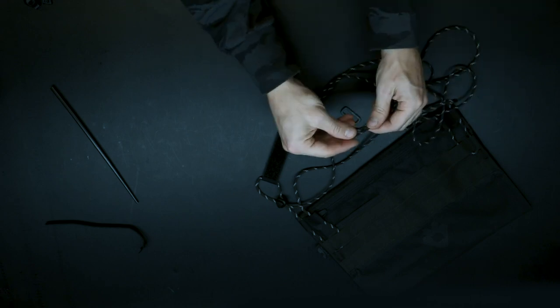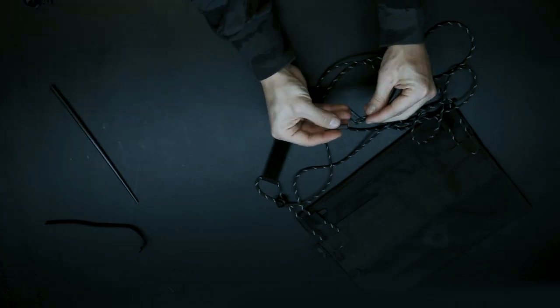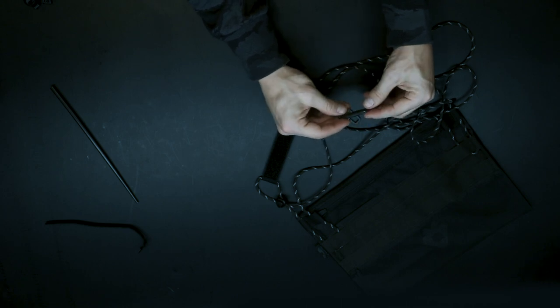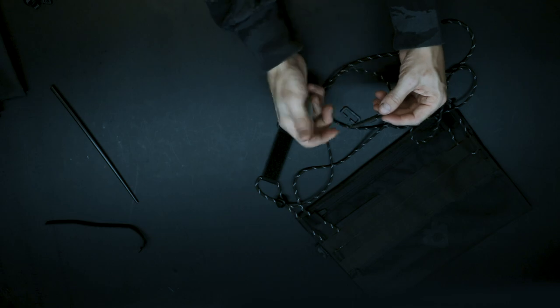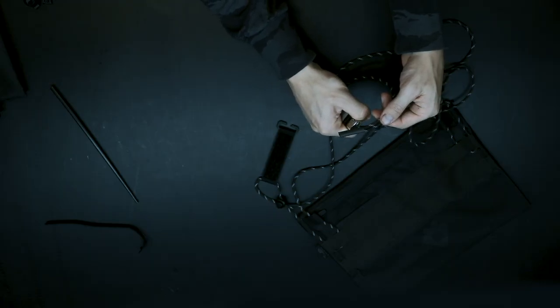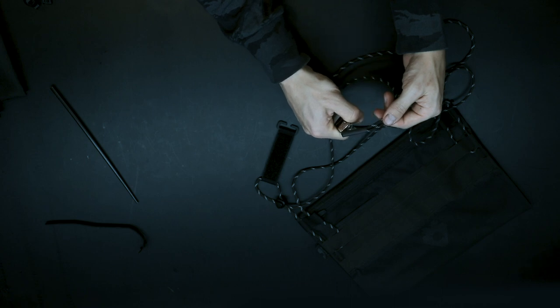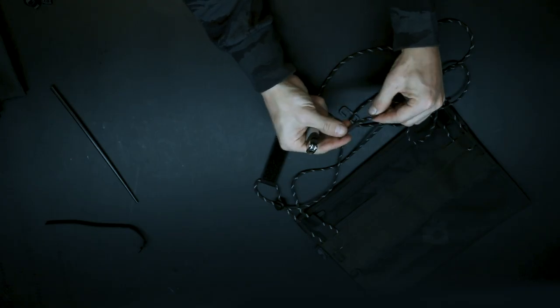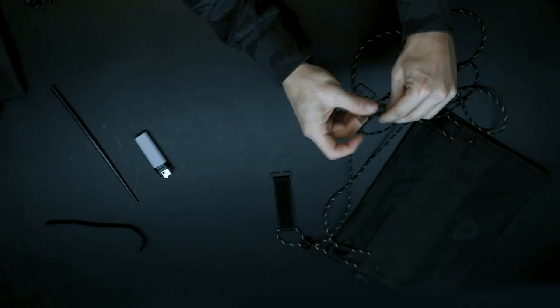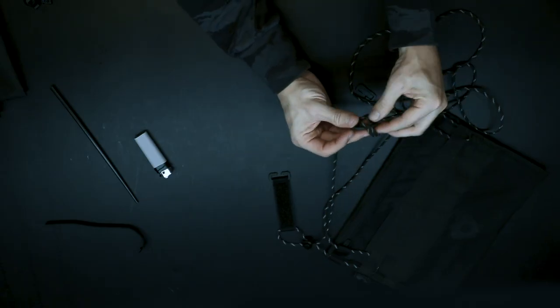Put the cord ends together and put the shrink wrap on both. Use a lighter or hair dryer to shrink it. Then tie two knots on the end, like you can see on other Aoku products' rip cords.